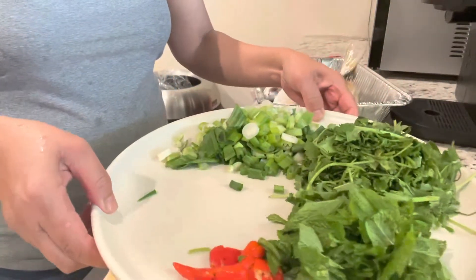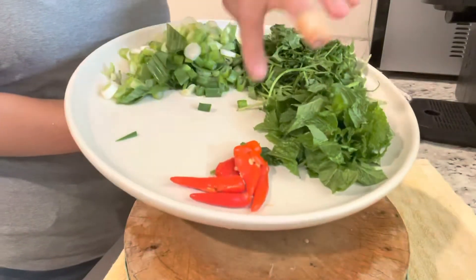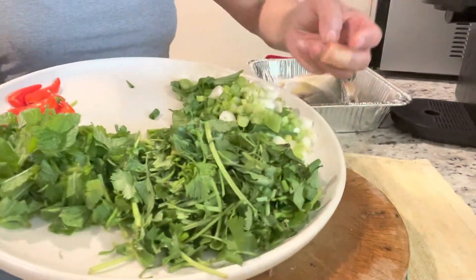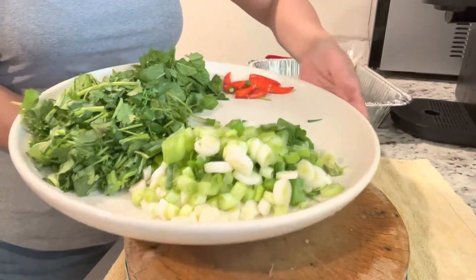I will set the fish aside and show you guys what herbs I will be putting in my fish. Here: chili, fanziu, mint, petit, cilantro, yin si, green onion, chong.